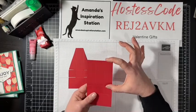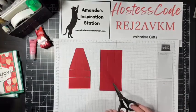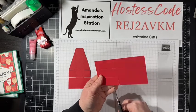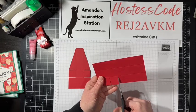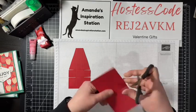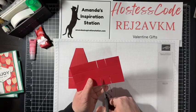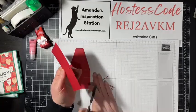We want our little box to look like this — the longer pieces at the top and the shorter ones on the sides. We're going to take our paper snips and snip these two score lines, then we're going to do the darts. I'm creating these little darts because it is easier for opening and closing and for putting your project together.